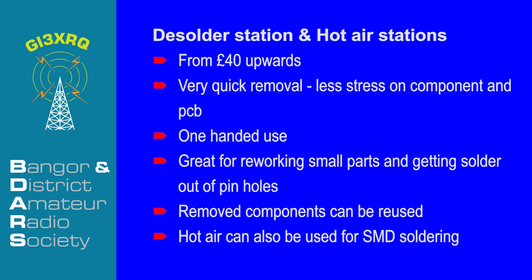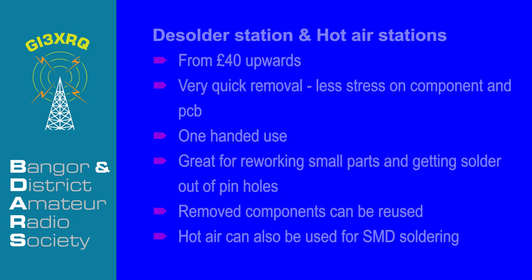Soldering stations and hot air stations start at around £40. They allow very quick removal with less stress on both components and PCB. You can use them with one hand and they are great for working on small parts and getting solder out of pin and plated through holes. Removed components can generally be reused, and hot air can also be used for SMD soldering. Chipquik is expensive, but its very low melting temperature does allow removed components to be reused. It is slow and really only useful if a hot air station is not available.